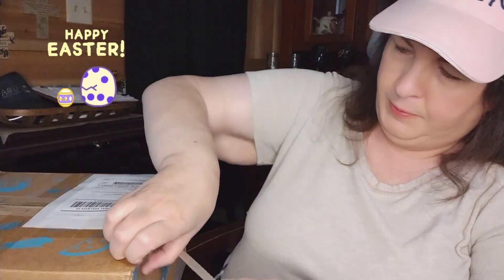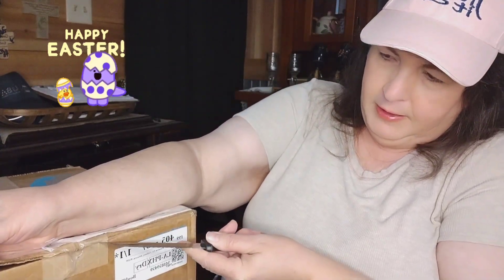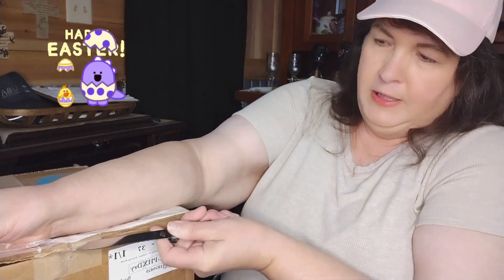I've got my knife ready, I'm going to open it up. I wanted to open this one on camera. They always tape their stuff really, really good. This is from our friends at Dream Big Productions Plush Bat Fan, y'all.